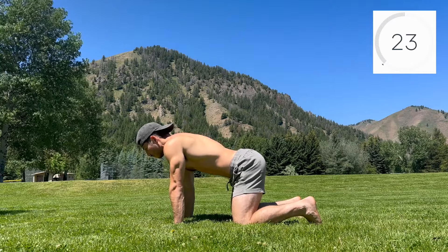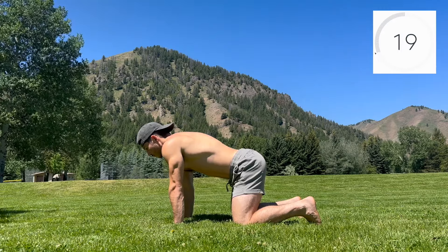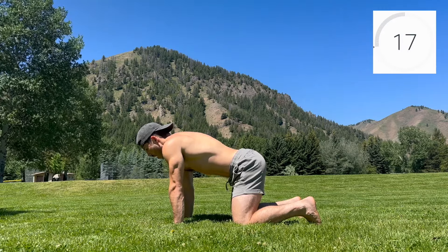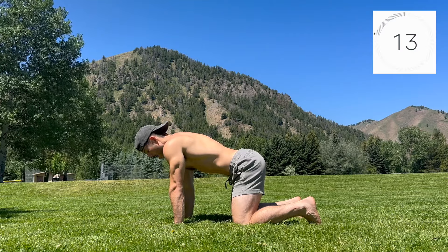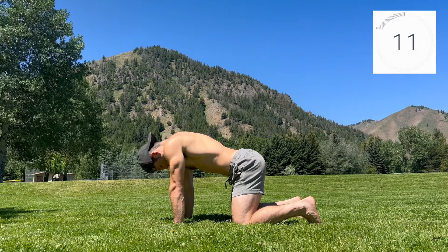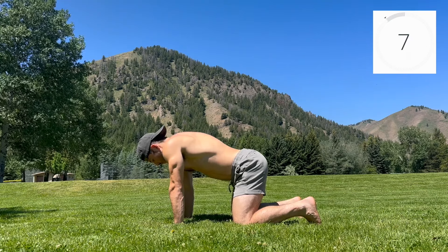Feel into stability on both the inhale and exhale without forcing yourself into excess tension. As connection builds through the core, gradually apply more pressure into the ground through the hands, knees, and feet. Breathe into this pressure to create more space throughout the torso.